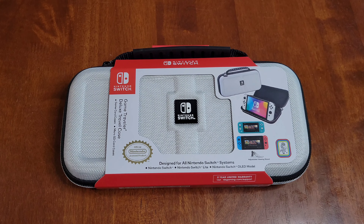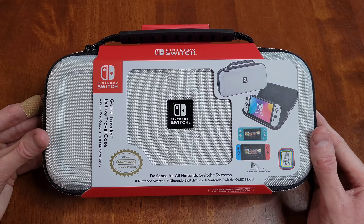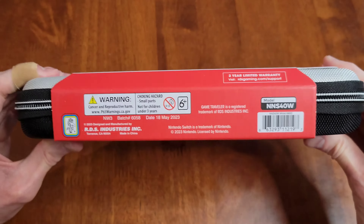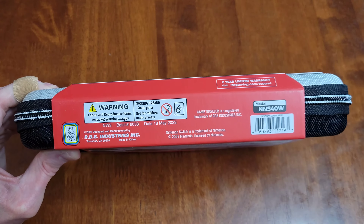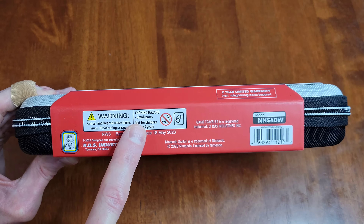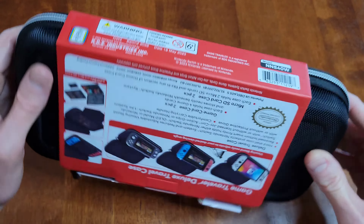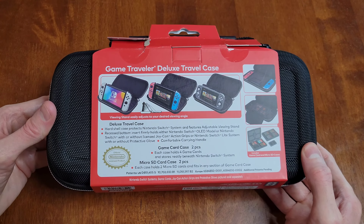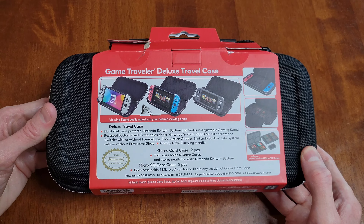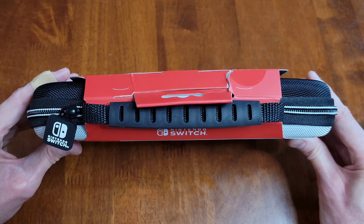Before we take a closer look at the case, let's take a look at the packaging. Here is this side of the packaging. Here is this side of the packaging. And there are some warnings here, so make sure that you read through these warnings and understand them. Here is this side of the packaging. And here is this side of the packaging.